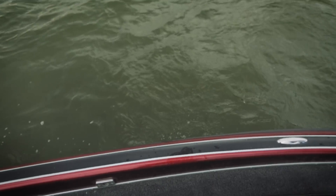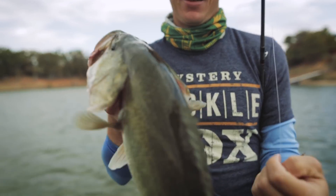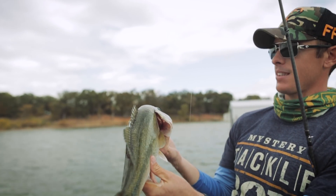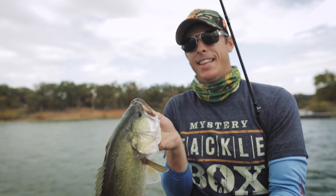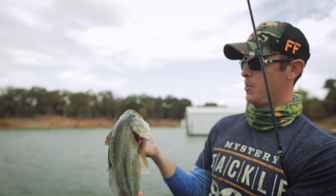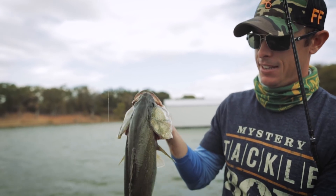Oh, that's a nice fish right there! Got him pinned right on the top of the mouth right there — the jig. Man, that's a jig fish right there. Hasn't been caught before — see on the side.